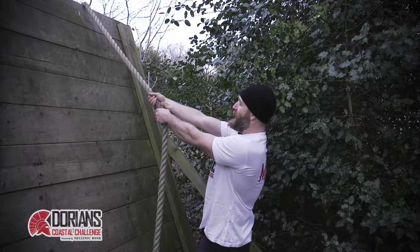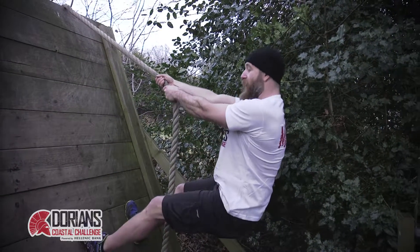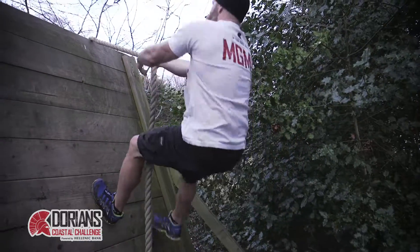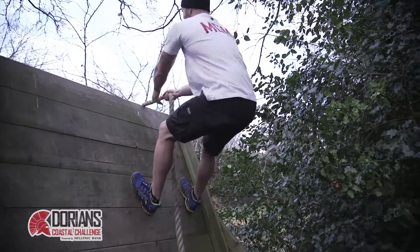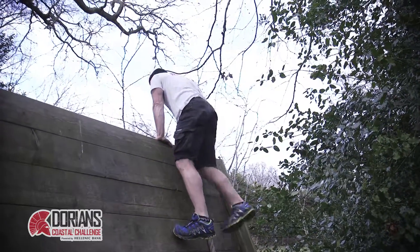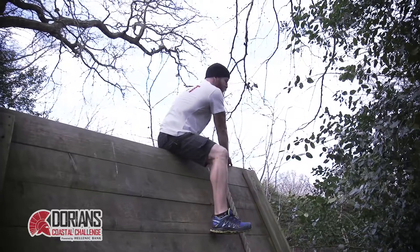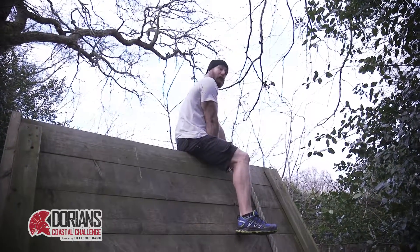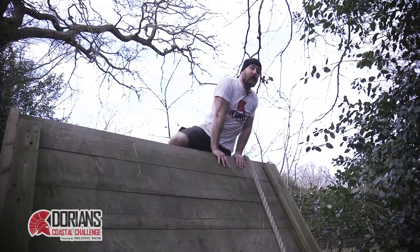Leaning back, pressing down with the heels, get nice and stable, get comfortable and then twist with the torso. Press down with the heels. At the top, get a good grip, pull yourself up, leg over, swap sides, swap the hands. Before you go, make sure you spot the floor and make sure you go for a nice soft landing.